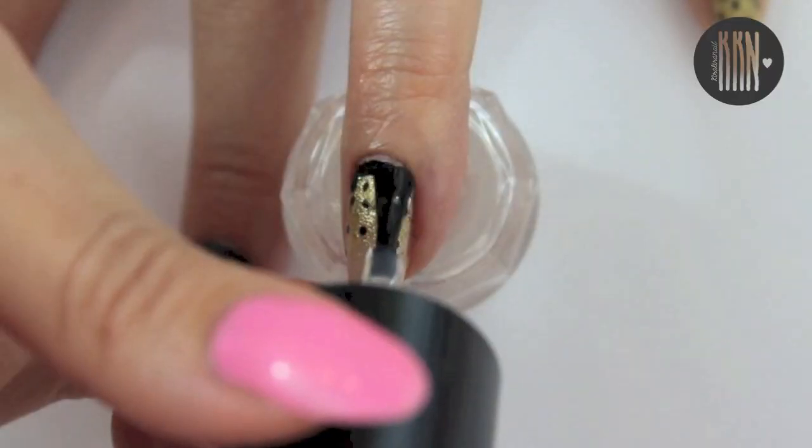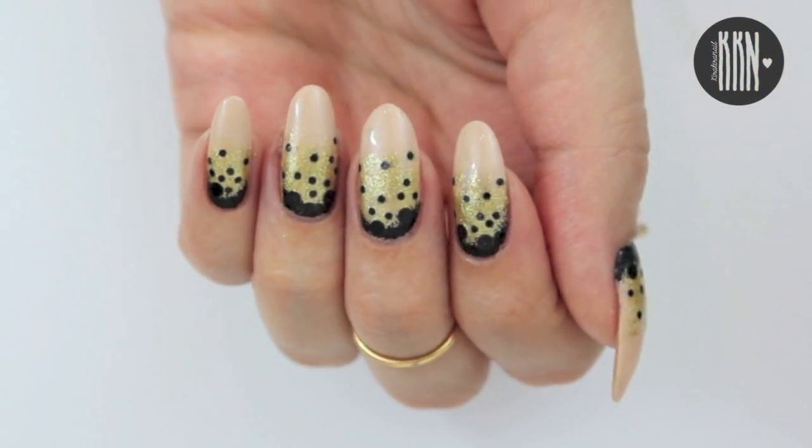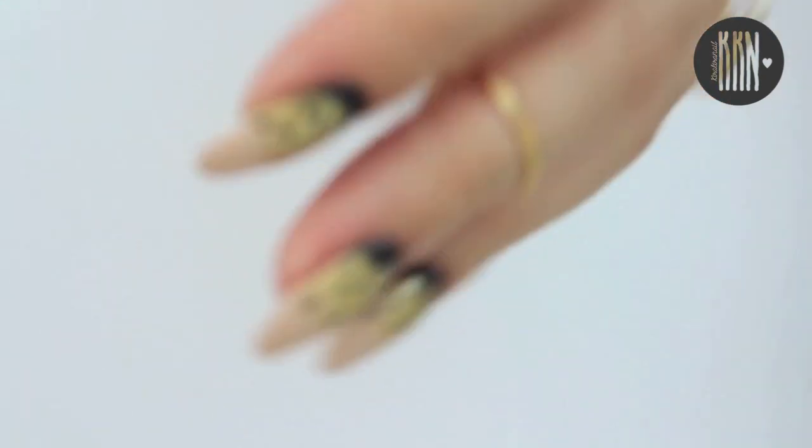Seal everything in with a top coat. I hope you enjoyed this very easy and quick to do nail design and I will see you very soon in my next video.